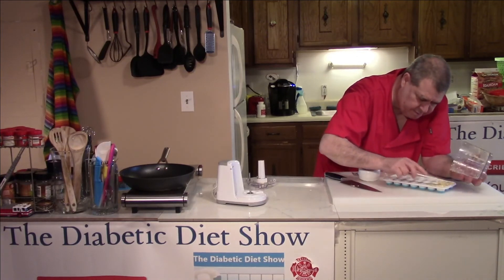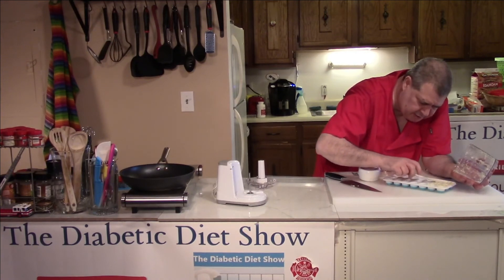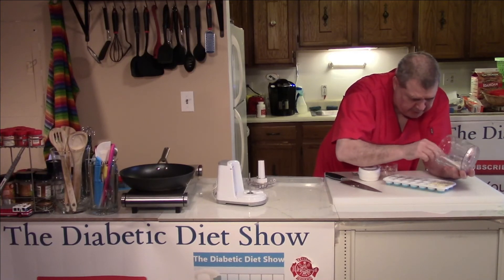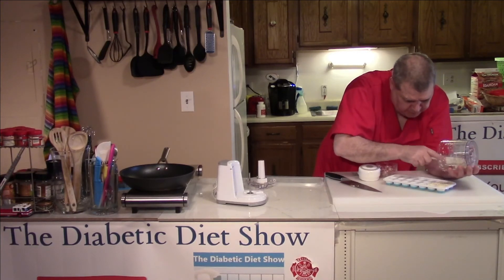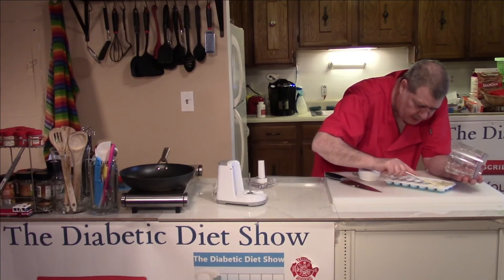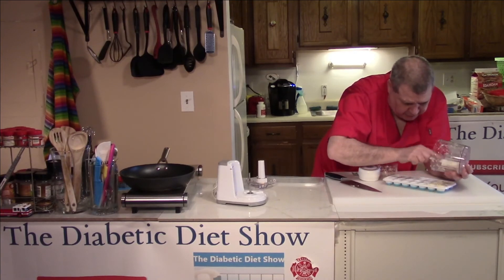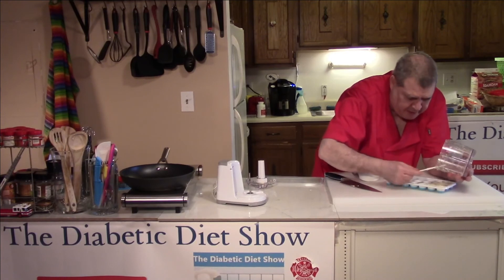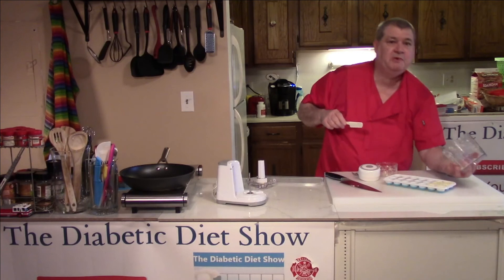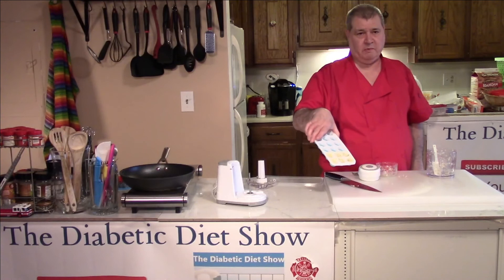Now this garlic has basically been cracked, and it is going to have those oils that are important to get into your food for taste. One thing to know is that each one of these little holes is two tablespoons. So when you're doing a recipe, you're typically going to do two tablespoons of garlic — really all you need is one hole.